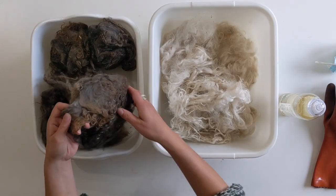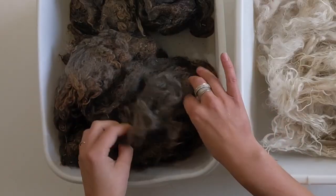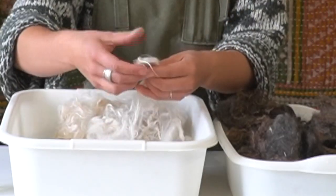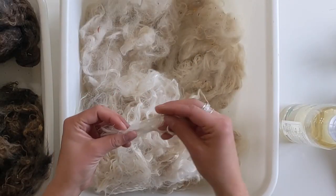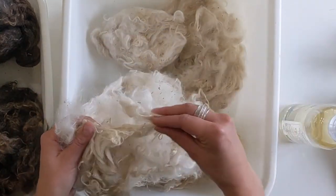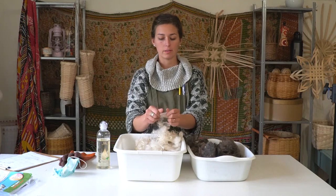With larger batches, you would dump this in water, open up the fibers, and do multiple batches of washing to remove all of the dirt and grease. If you're doing smaller batches, you can find the tips of the fiber and lay the fibers out so that they're all going in the same direction. This is more tedious — you have to literally pull them out and lay them the same direction, and they end up getting mixed up later anyway.